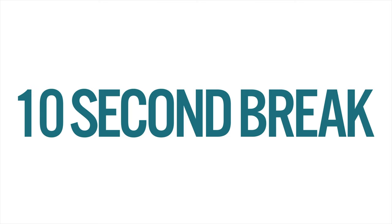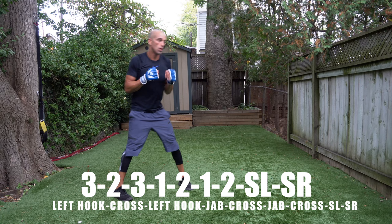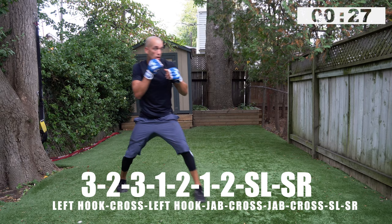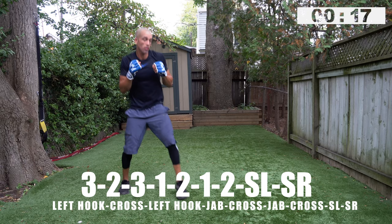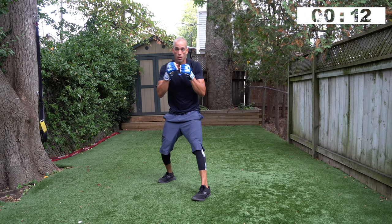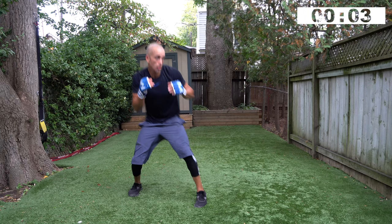That was the hardest thing I found about boxing — when your legs gave out, your arms gave out, and then everything just got blurry. That's why I love it so much. Three, two, three, one, two, one, two, slip left, slip right — go! Hook, hook, cross, hook, jab, cross, jab, cross, slip, slip. Forward, back, small angle changes, body, head, changing levels, outside, inside. Three, two, one — rest, well done guys.